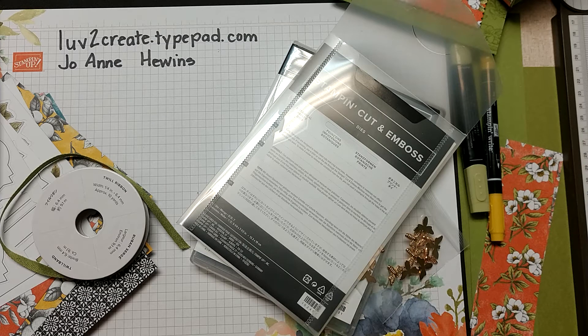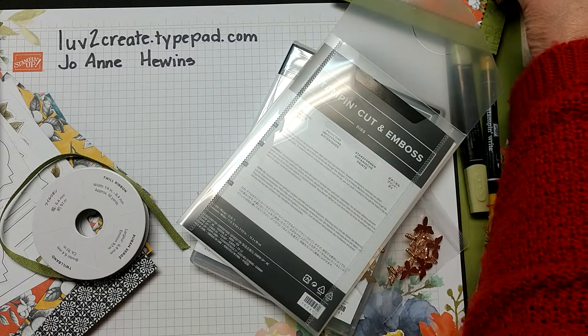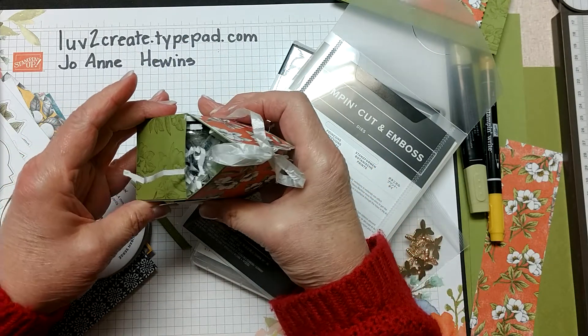Hi, this is Joanne Hewins from lovetocreate.typepad.com. Today I want to show you a little bit about making a box for the One Stamp at a Time blog hop. This is the box that we're going to be making.